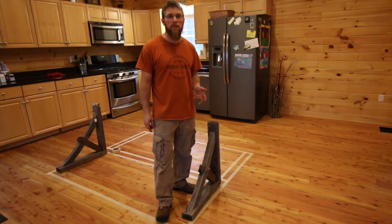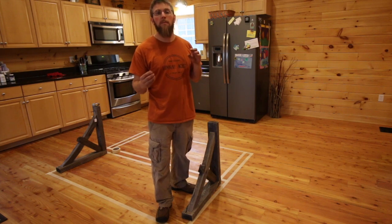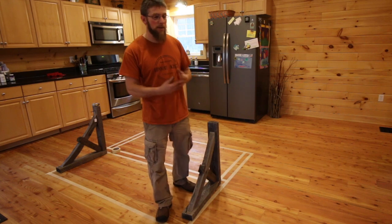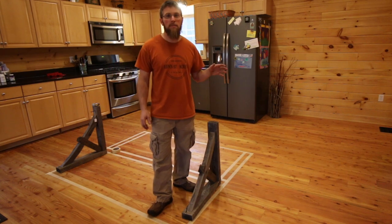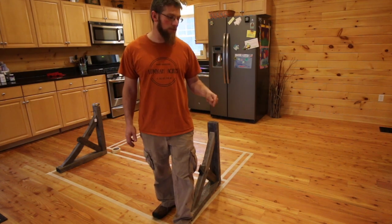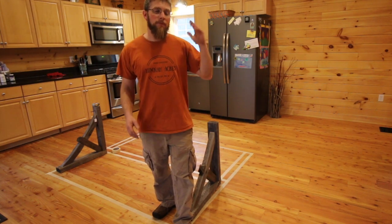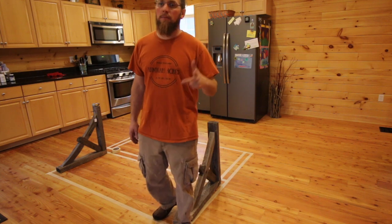They messed up a bunch when they made the flooring - the tongue and groove for the boards to slide together wasn't milled right, so you wouldn't get a nice tight fit. They had to get us some more and let us keep the extra, so we're gonna be using a bunch of that leftover flooring to make the outside of the island.